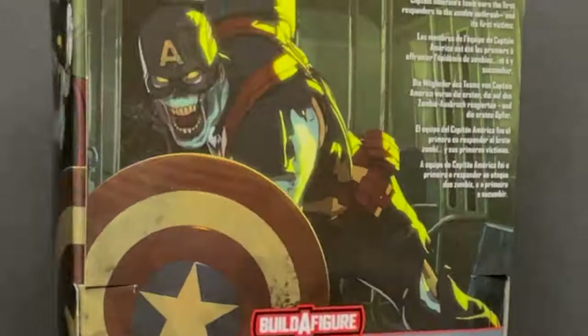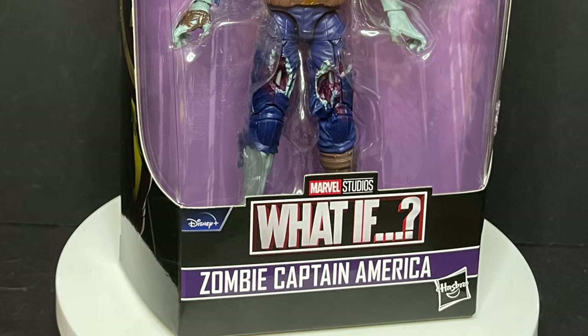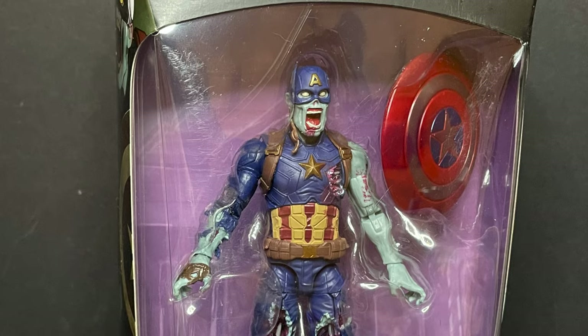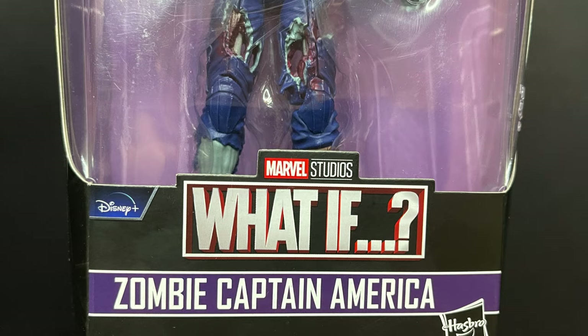Today on Toyshiz, welcome back everyone. Toyshiz here and I am back yet again to give you guys another fresh look. Today we are totally checking out the brand new Hasbro Marvel Legends What If series — that's a new series on Disney Plus.